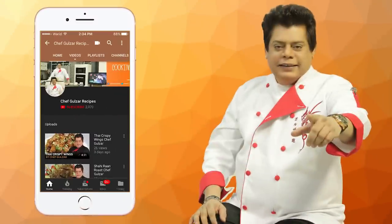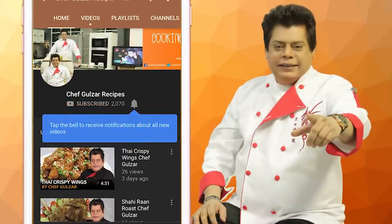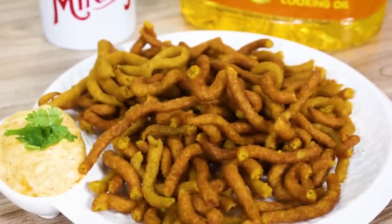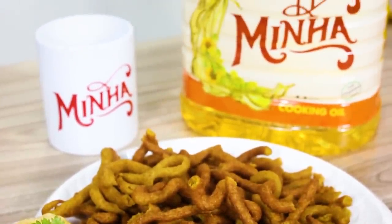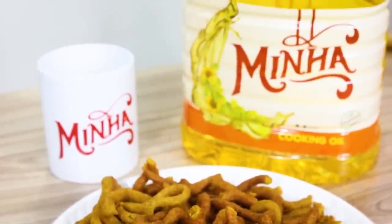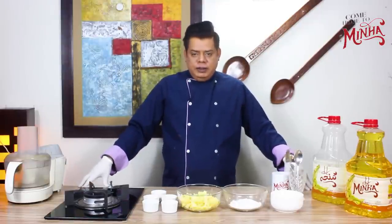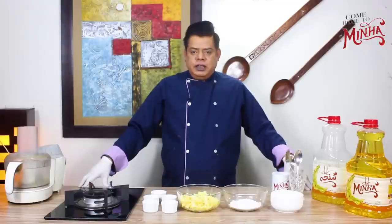Please press the subscribe button and press the bell so that you can get delicious recipes. Welcome, I am your chef Gulzhar and I have a very nice show in which we teach you different things.